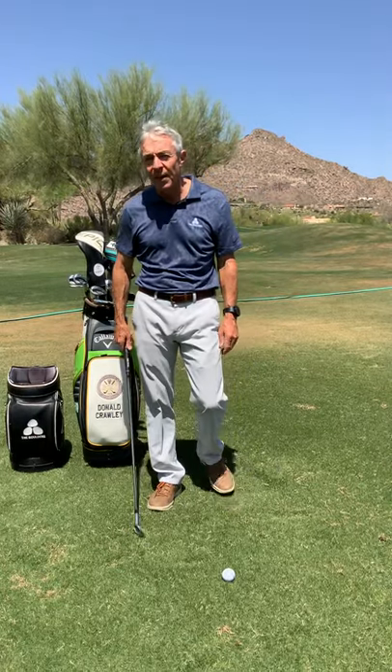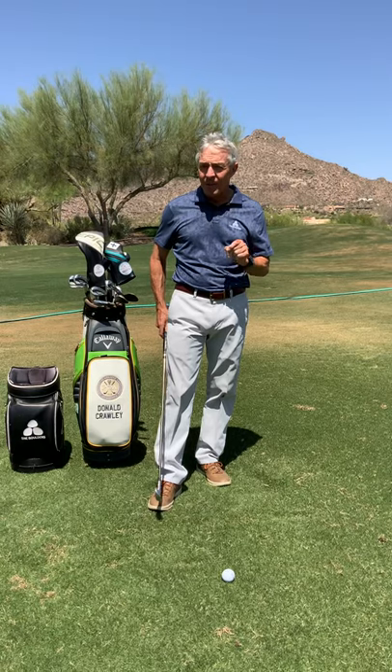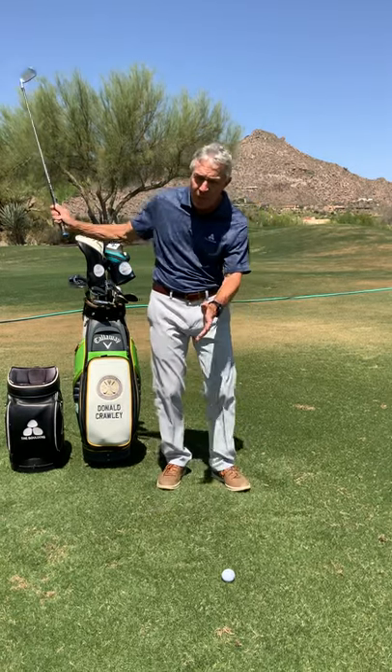I'm Donald Crawley teaching Golf Simplified here at the beautiful Boulders. Hitting iron play and hitting them well means the golf club needs to be striking down and pressing the ball. You've heard that.